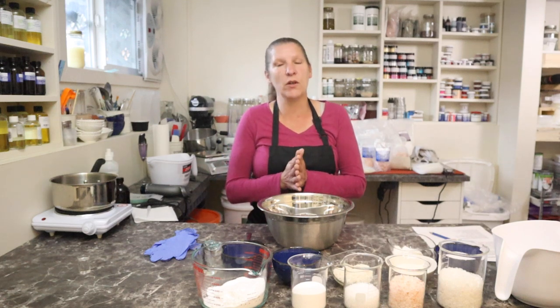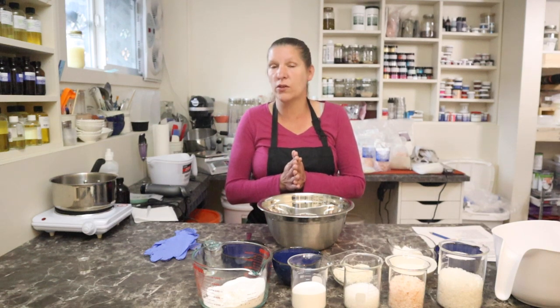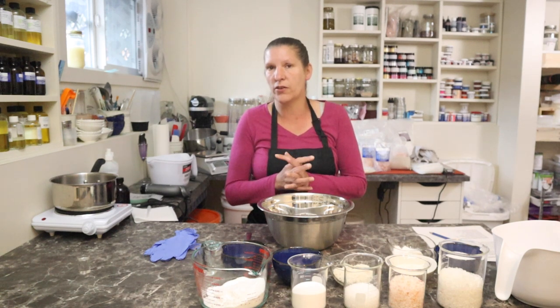Hey everyone, welcome back to Body Haven Soaps. My name is Darlene. I am the owner and creator of Body Haven Soaps, and the whole goal of this channel is to help other creators create.